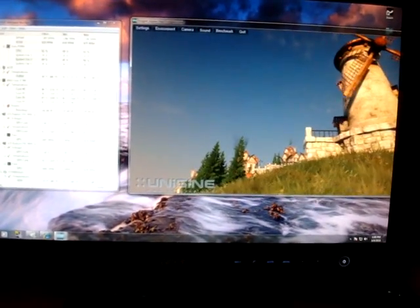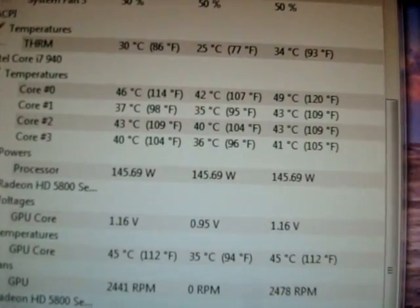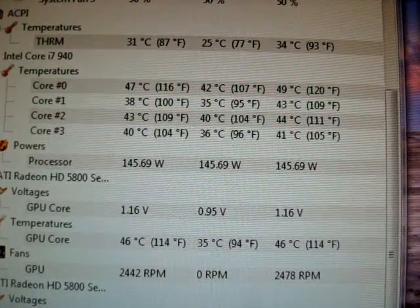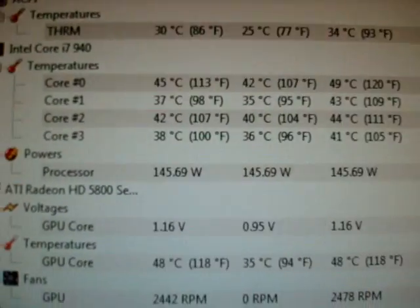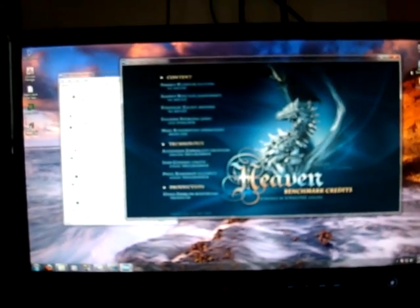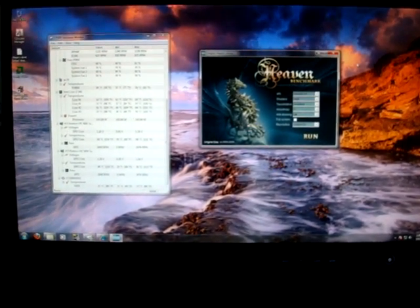Alright, so there it goes running in full tessellation. My temps are not moving up that much. The good thing about the Corsair H50 is that when you're running games it only goes up a few Celsius — not a whole lot. Stressing it out, it's not going to be a whole lot. You're talking 3 to 4 Celsius more than what it would be normally at idle. I think the only thing that would really stress it would be 3DMark Vantage or 3DMark 06 because those use a CPU score.